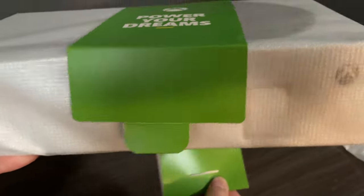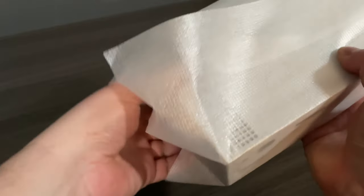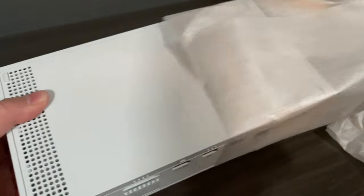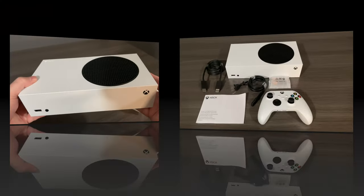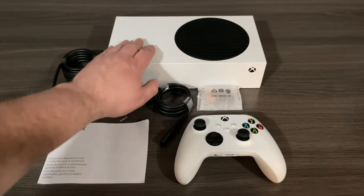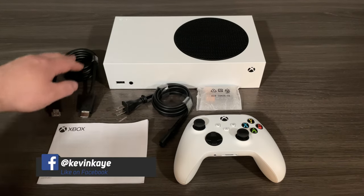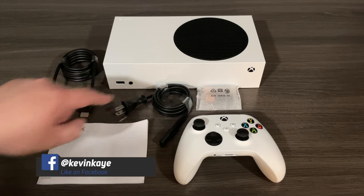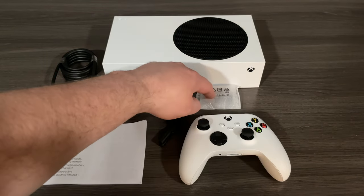The unit itself is very easy to unpackage, and we can see that it has been well protected. Just to double check — we've got the Xbox Series S, our HDMI cable, a power cable, our warranty information, a controller, and some included batteries.